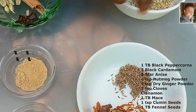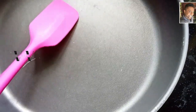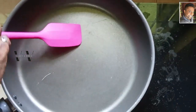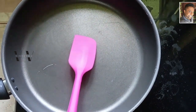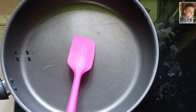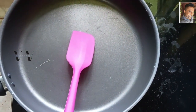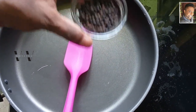These are all the ingredients. We need to dry roast them individually and grind them to a fine powder. Keep the flame on low to medium — two to three minutes of roasting is enough for each ingredient. Let's start with the peppercorns.